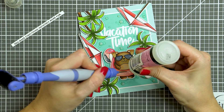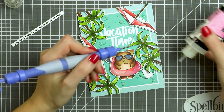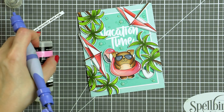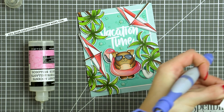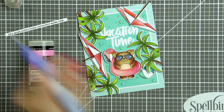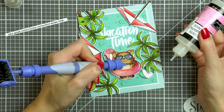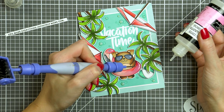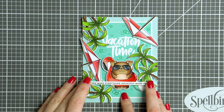To coat the bubbles that had three in one image, I first coated the middle one, let that dry, then coated the bubbles on the right and left. It helps to coat them one by one and not all three together. Finally, once everything was dry, I adhered my panel onto an A2 card base and added my stamped sentiment strip on top.